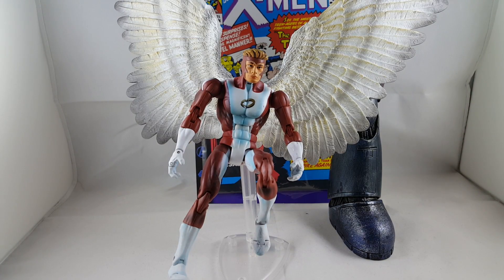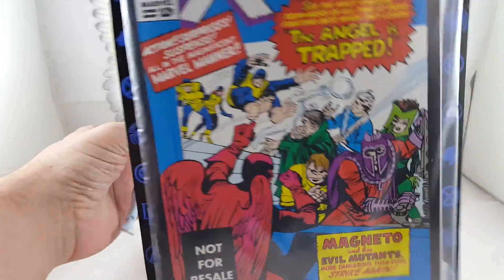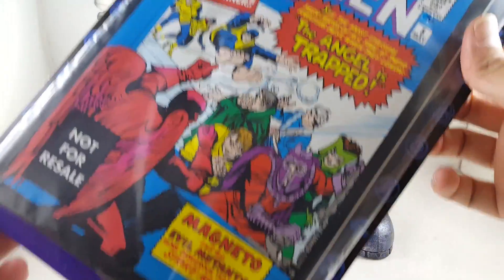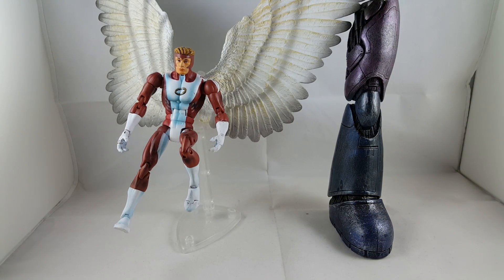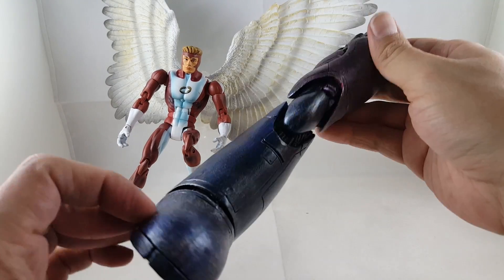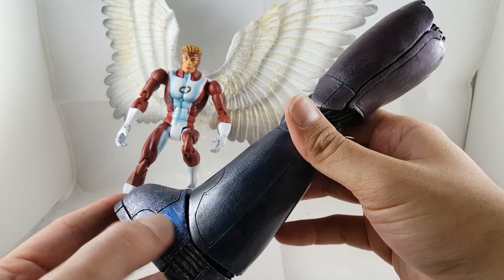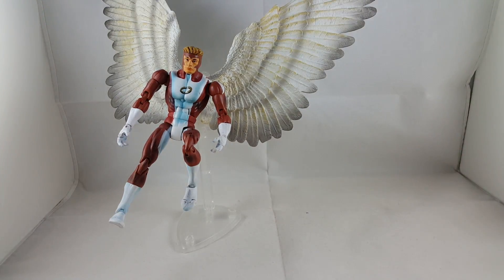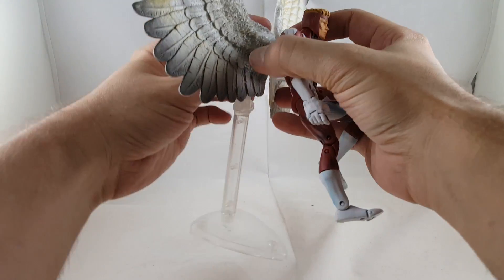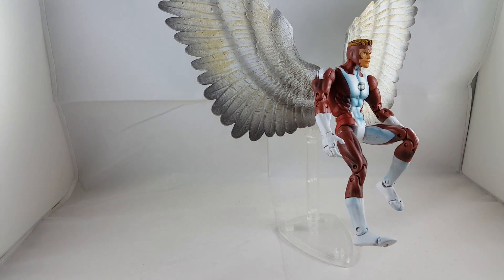Alright, so here's Angel out of the package in his sweet pose. We'll go ahead and show you guys the little comic book it comes with — this has an older X-Men comic. Look at Magneto! And it comes with the left Sentinel leg, which is one of the more easier parts to find. This one's painted a lot differently than some of the others I already have.